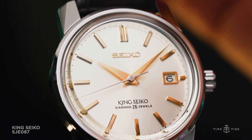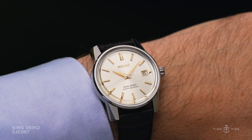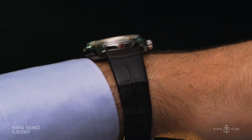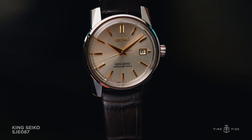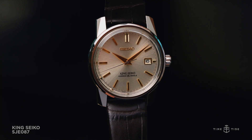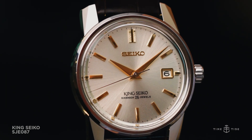King Seiko are mainly known for their supposed rivalry with Grand Seiko, with the two factories warring over who would become Seiko's sole luxury arm. Truthfully, both were discontinued in the mid-1970s, but Grand Seiko won the fight when they were resurrected in the 1980s.